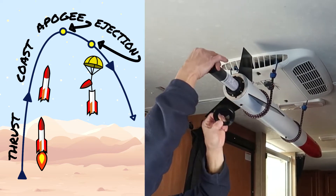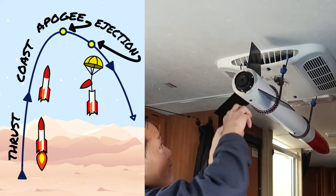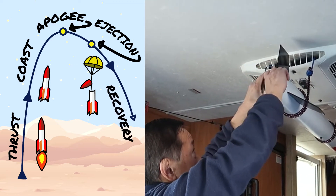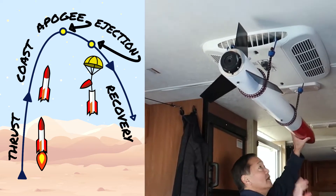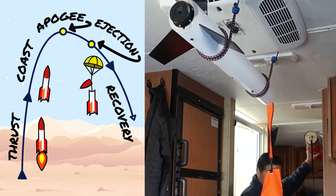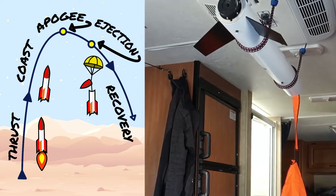If the parachute ejects too soon while the rocket is still ascending, the force will likely detach the cord or it will zipper — which is when the cord slices a hole down the side of the rocket. If the parachute ejects too late, the speed can cause the same problems or the canopy might not inflate. In either of those cases, it's considered an unsuccessful flight and a failure for a level one certification.